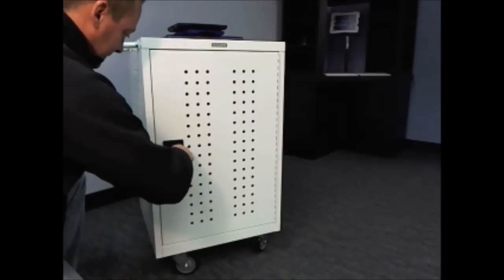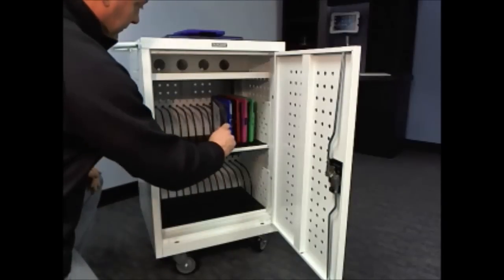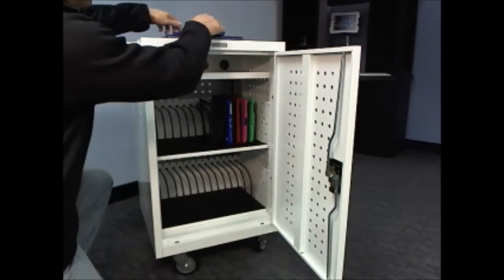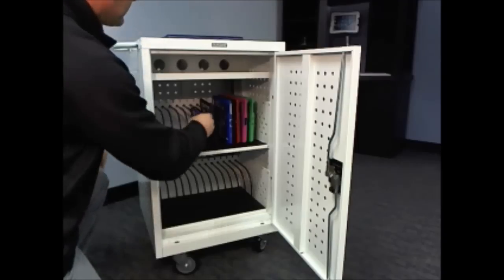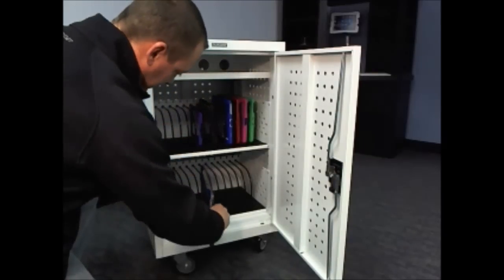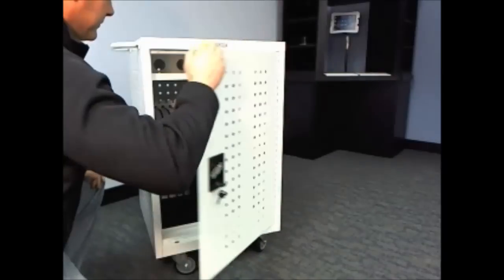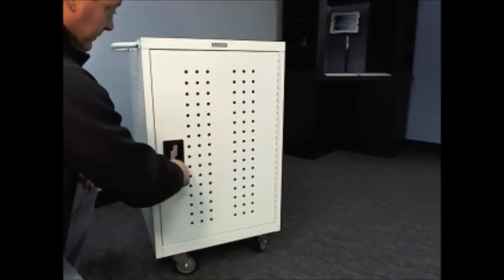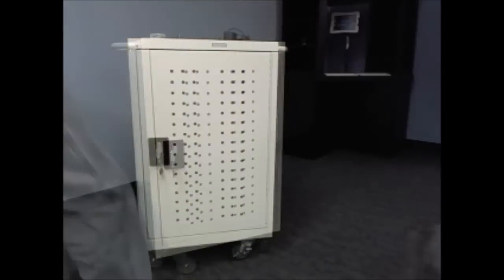The MCC 10 accommodates tablets like the iPad and iPad mini as well as most netbooks, including all the popular Chromebooks up to 0.9 inches thin. Rubber coated dividers and padded shelves provide protection to your devices. Locking front and rear doors ensure your devices are secure.